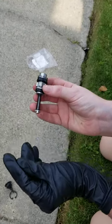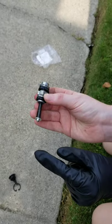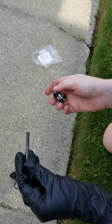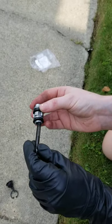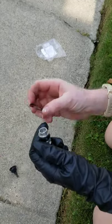This side right here is going to be the master cylinder. You want this hat point going into the master cylinder, and then you're going to have the spring, which you're going to want to soak in a little bit of brake fluid. That's going to go inside the piston hole, like that.